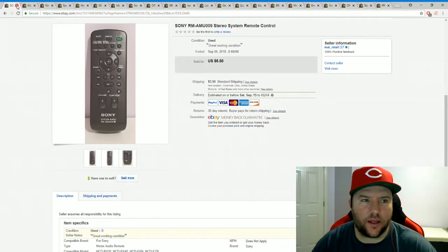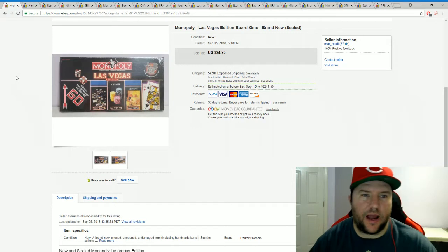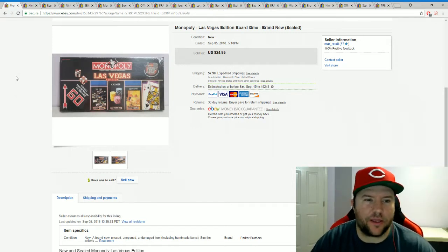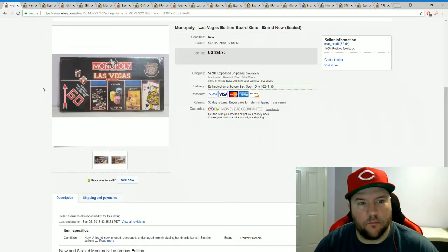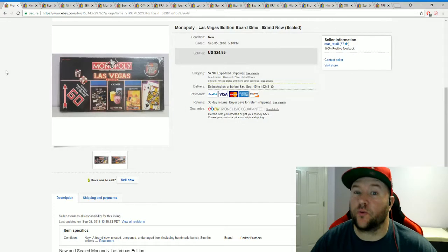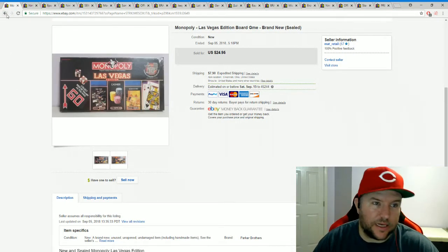Here's a nice one — one of the Monopoly games I picked up a couple weeks back. I got a whole stack of five sealed Monopoly games from St. Vincent de Paul, two bucks each. I've sold most of them and only have one left. This was one of the higher-priced ones — sold for $24.95 plus shipping. Just two pictures, boom, done — two bucks for that.